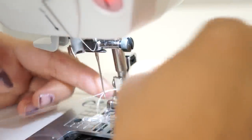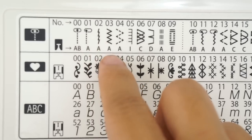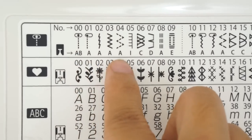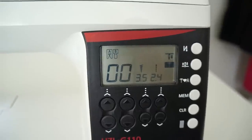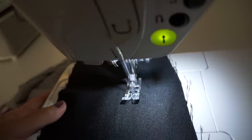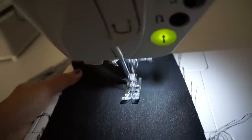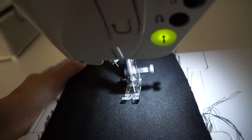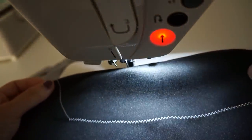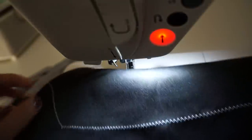I'm going to show you my three most used stitches on this machine, and the first one is the zig-zag stitch. I'm going to enter the number three, and the machine will automatically switch the settings to a zig-zag stitch. This is how the default zig-zag stitch looks like on the machine.